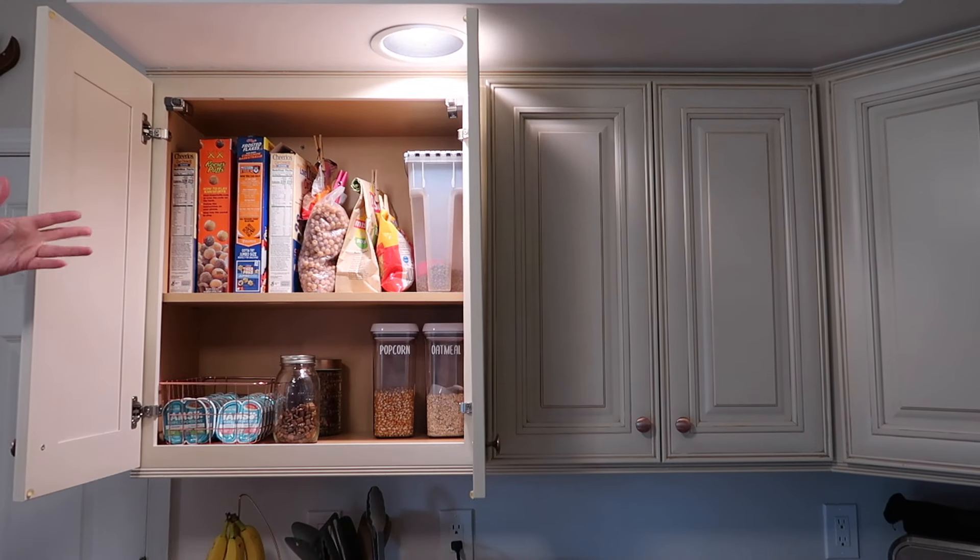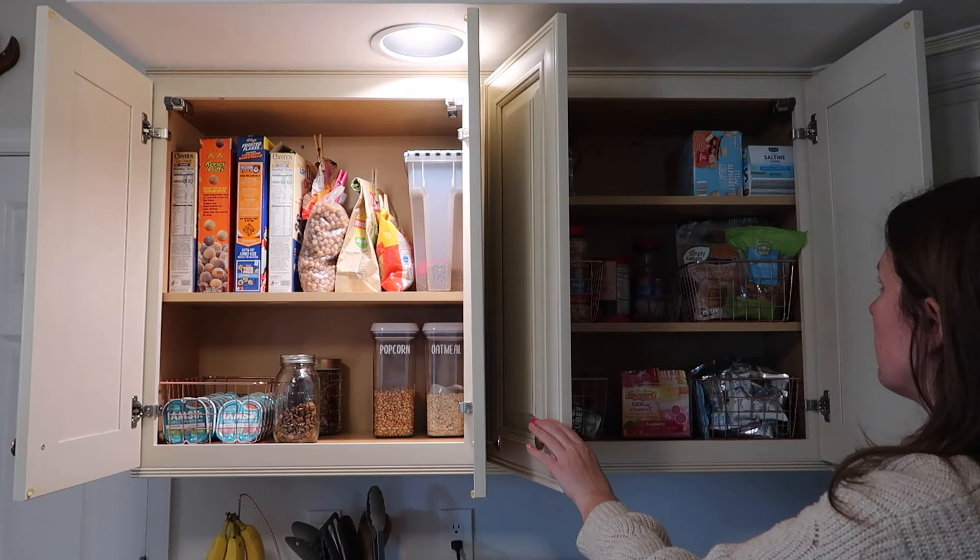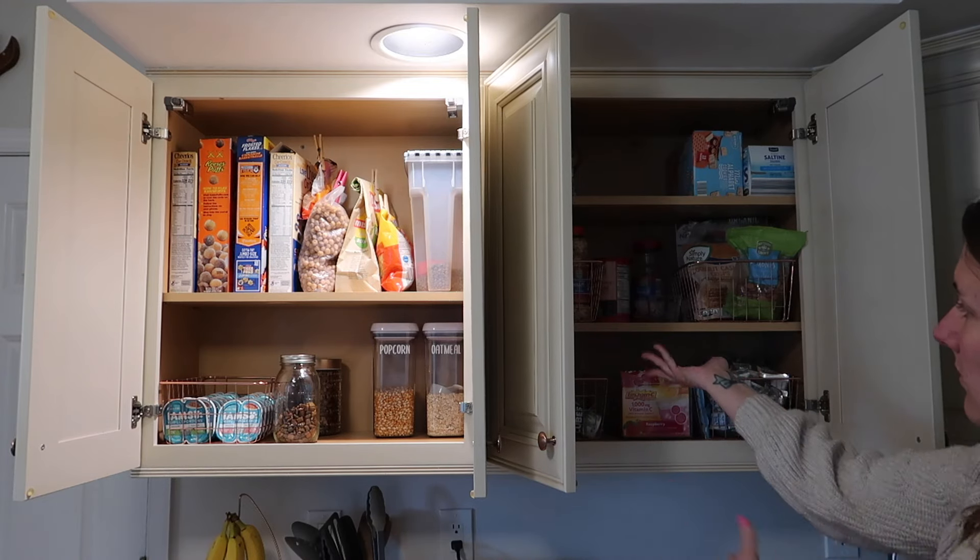And then here are what my cabinets look like — just nice and neat and tidy compared to how they were before.